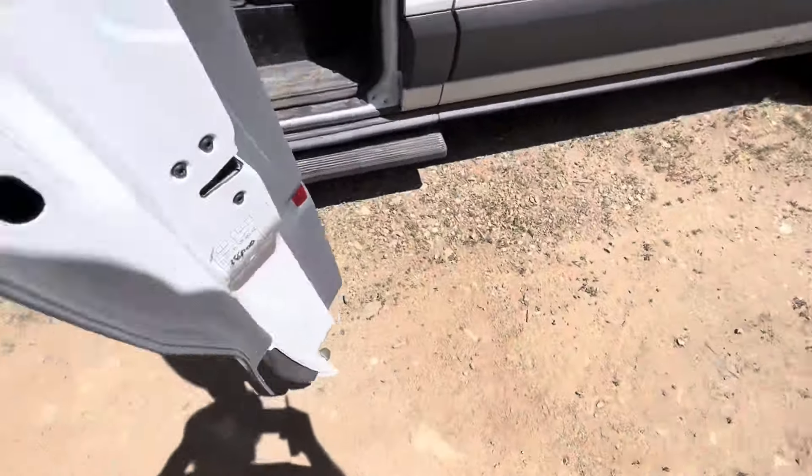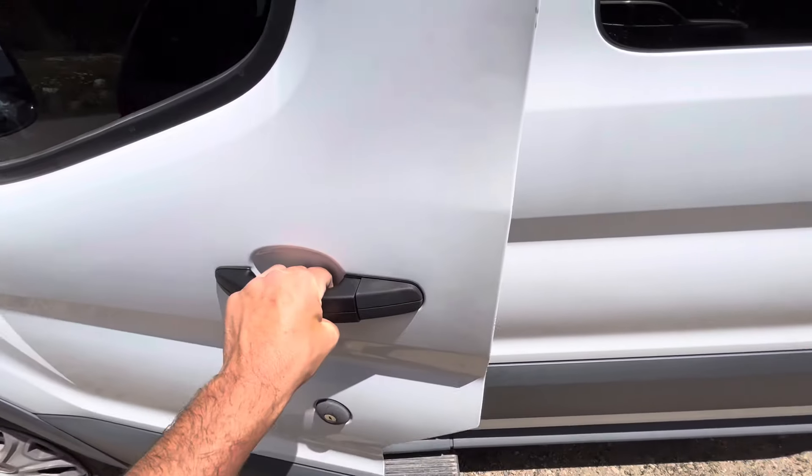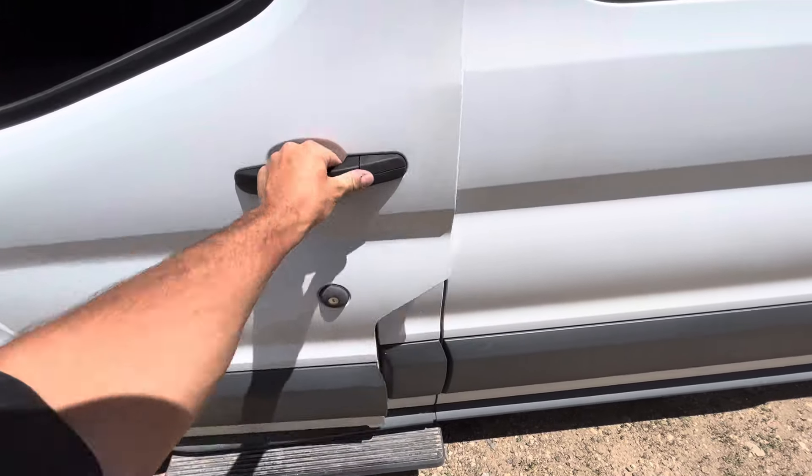Be sure to put that little black plastic cover back on and test the door out. As you can see, it works great. That plastic piece just wasn't engaging the mechanism, but we're all good to go.